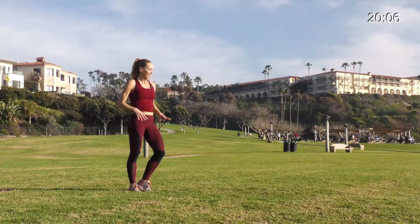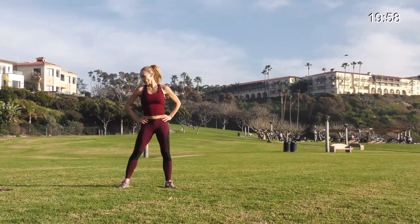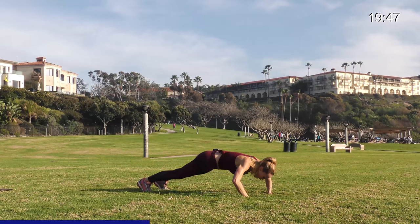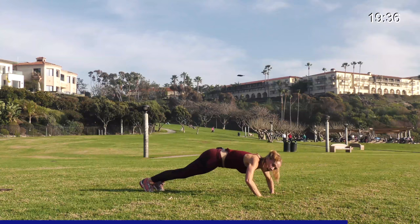10 seconds — recover. Inchworm, pushup, jump up. In 5, 4, 3, 2, let's go. If you need to drop to your knees, that's okay, just keep it going. Push up, walk back, strong pushup, jump up, power up. One pushup, walk back, last one, and jump up.